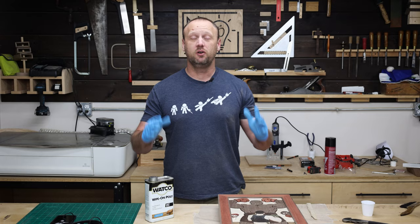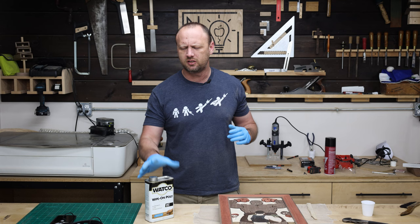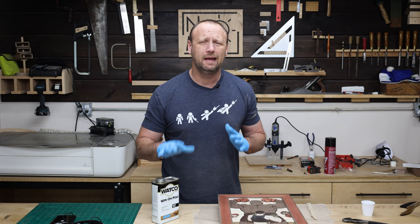That was a ton of work. For you it was just a couple of minutes; for me it was like 30 hours worth of scroll sawing, but it's all finally done. Now it's time to apply finish. I want to keep it pretty simple, so I'm going to do some wipe-on poly. I'm going to thin it with a little bit of mineral spirits because I like it a little bit thinner. Then I'm going to take a brush, get inside all the nooks and crannies, take a rag, wipe down all the rest of it, let it dry. I will probably apply at least three coats.